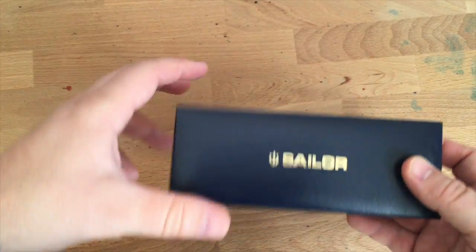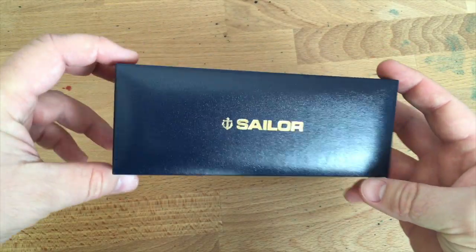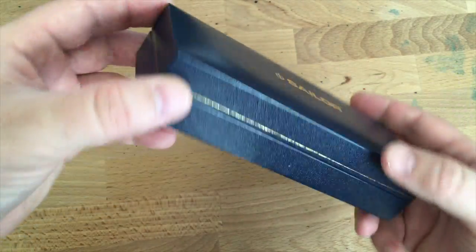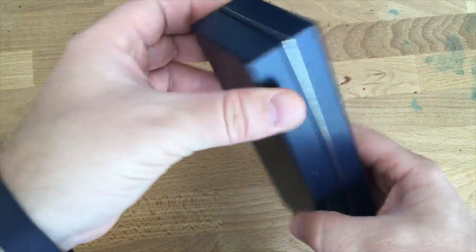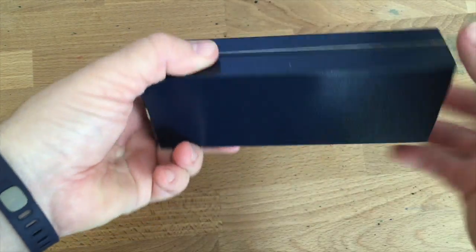I'll take off this cardboard sheath. It comes in a nice navy or sort of midnight blue box with the sailor logo and sailor name embossed a little bit on the top. Other than that it's a pretty sturdy box — nice cushiony sort of top but a very solid bottom.